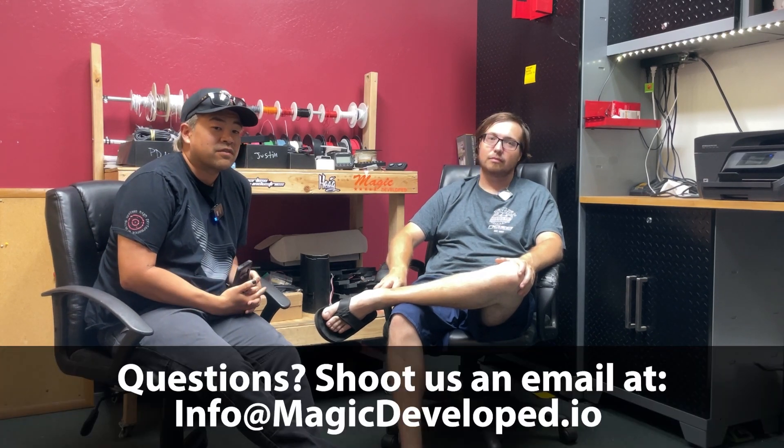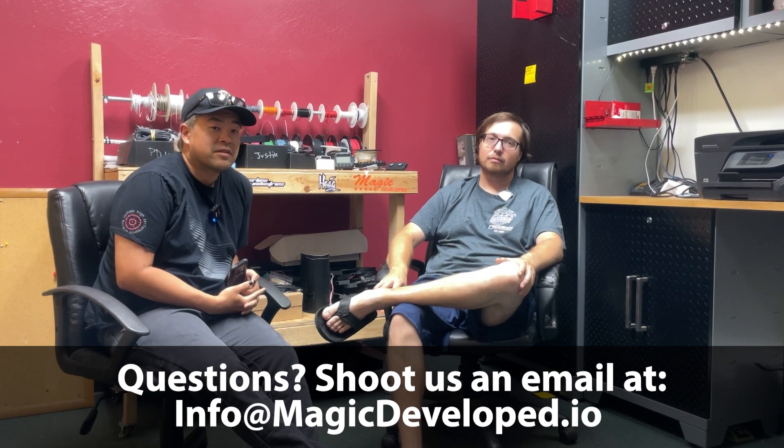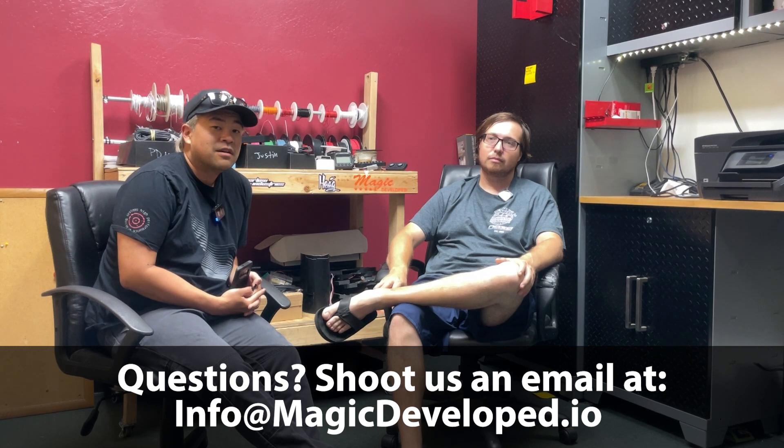That was a high-level overview of PDMs and whether they're right for you. If you have any questions, drop a comment or email us at info@magicdevelop.io. We're happy to answer questions and can point you toward a reputable installer if you're outside the Sacramento area. If you're interested in buying AIM products for your own builds, hit us up.